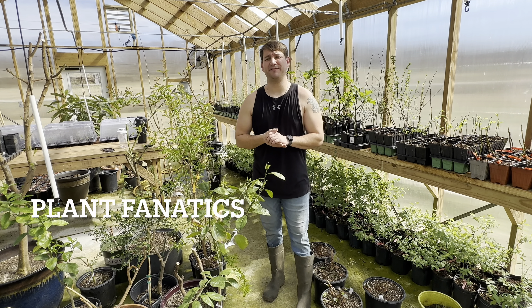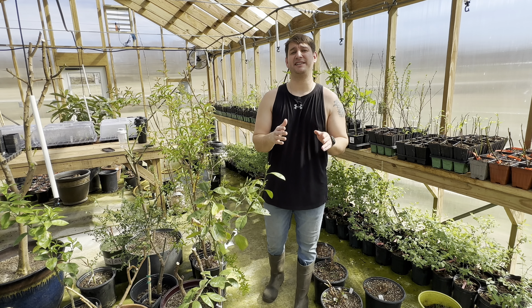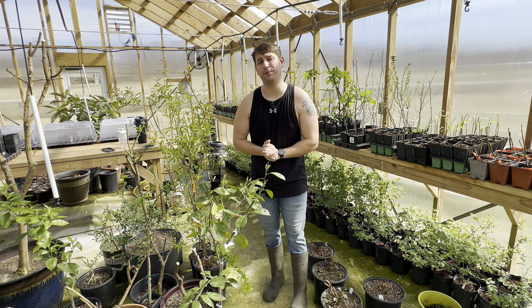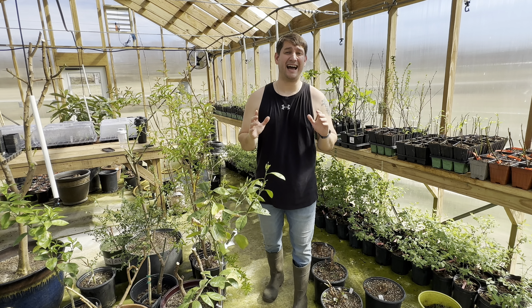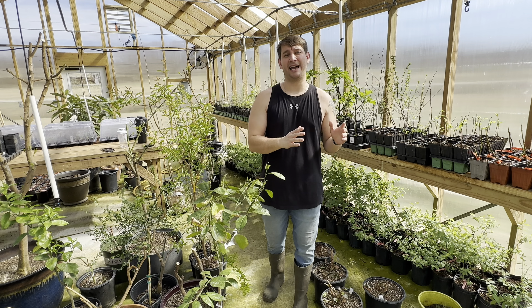Hey guys, welcome to another episode of Plant Fanatics. Today we're talking about what it takes to be successful in plant propagation, so stay tuned. Here at Plant Fanatics, we've amassed a following of 500,000 people, and we are so blessed to have that, and with it comes the opportunity to talk to a lot of people just starting out in this art field.